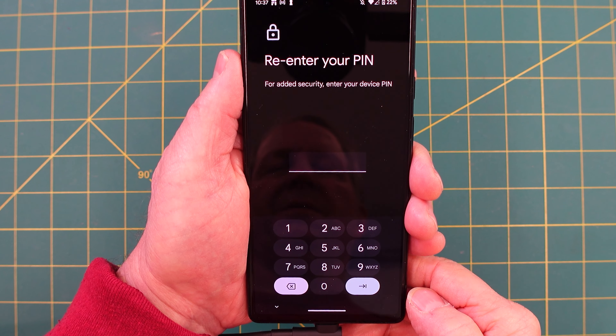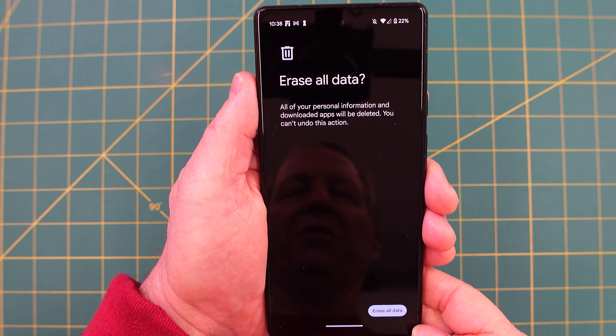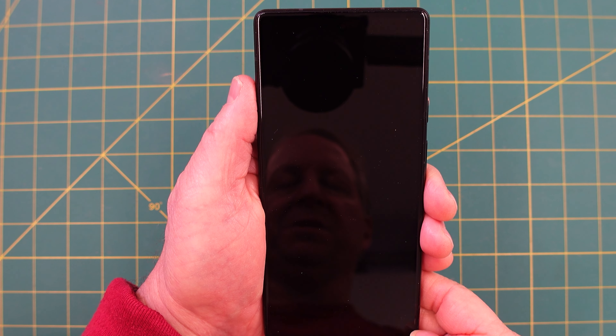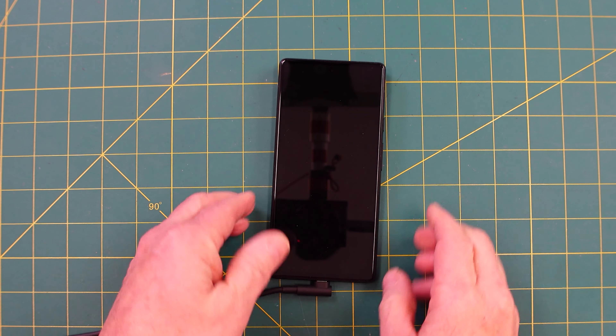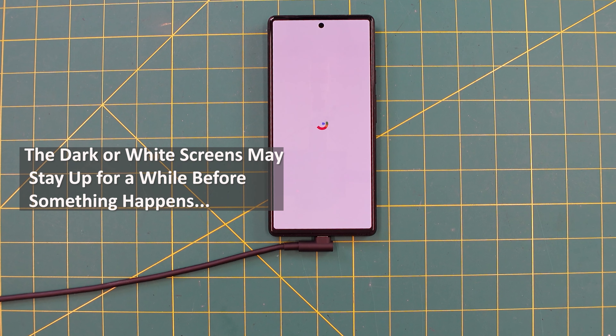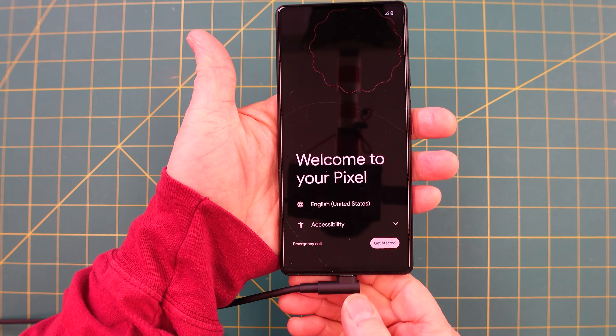Enter your security PIN. Once you've entered your PIN, it will give you one last chance — hit Reset, then Factory Data Reset. Let it do its thing, and after a couple of minutes you're back at the basic setup screen.